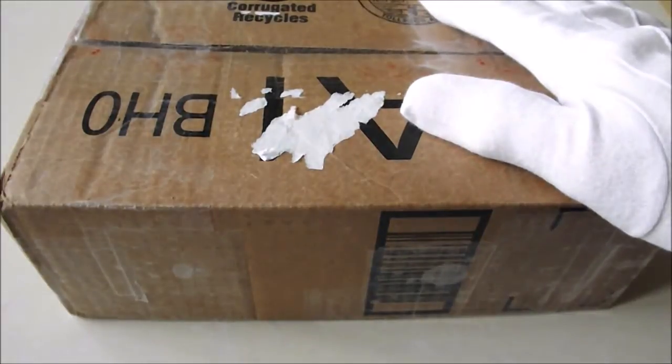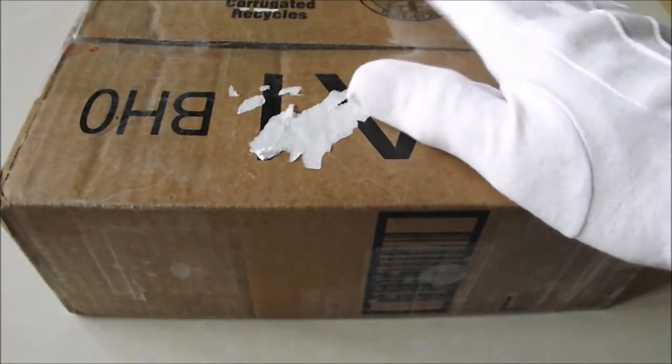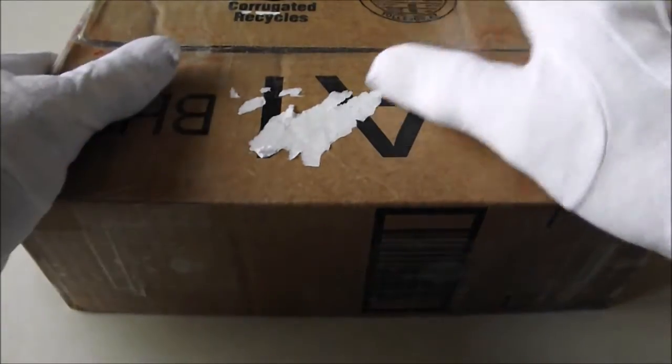I've already unpackaged this and so this video is really a big, big thank you to Raymond Big Dog. I sent Ray a little silver gift last year and this is what he sent me — I was absolutely lost for words when I unpackaged this this morning.